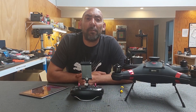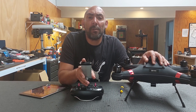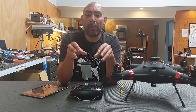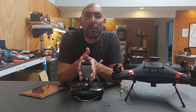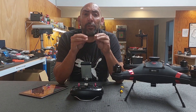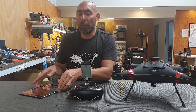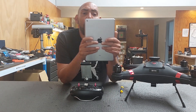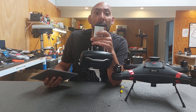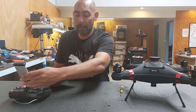Hello everybody, Dylan here again from Drone Tech. Today we're talking about the Poseidon drones. This is a continuation of our last video about downloading the app, connecting it to your controller and connecting it to your drone. Today's video we're going to show you how to download the app onto your iPad or tablet and how to connect it to the existing phone mount that you get with your Poseidon drone.